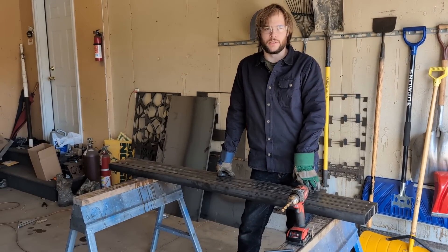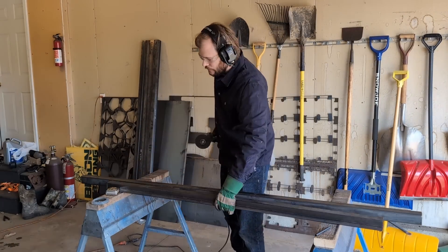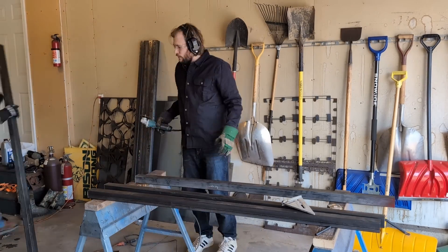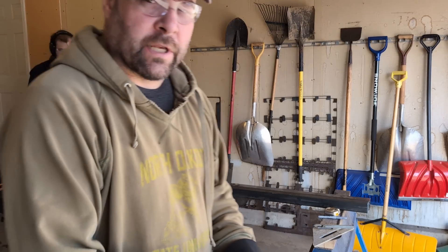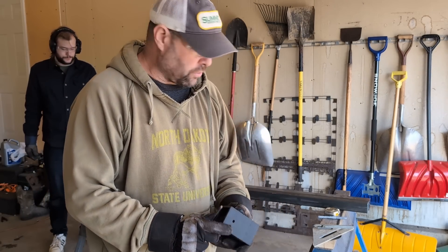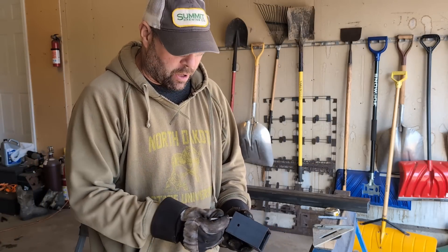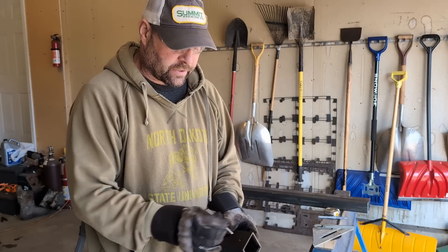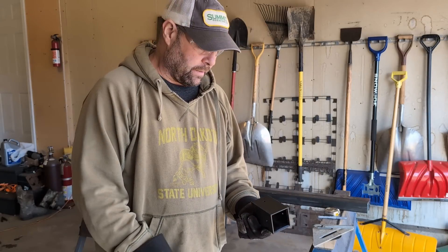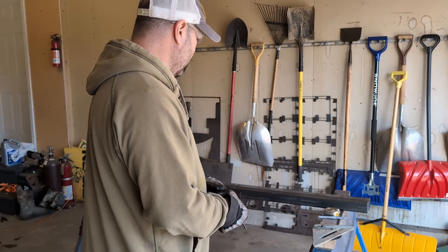So we printed this little spacer — a template — to drill the holes in these pipes at the one inch and three inch mark, and we're using a smaller transfer punch to transfer that. We'll go ahead and slide this on the tubes, get them center punched and drilled, and move on.